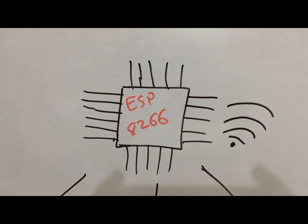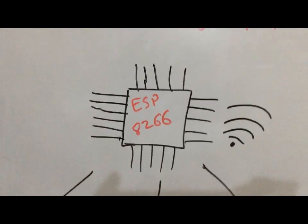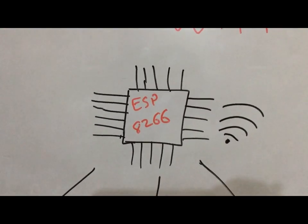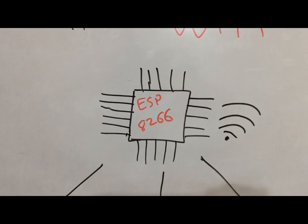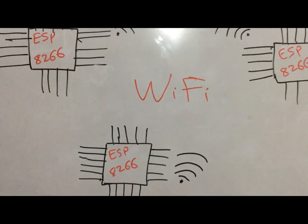Today we are going to show you an ultimate wireless network that we have created using ESP8266. It is a 32-bit microcontroller which has on-chip Wi-Fi. It is running a TCP/IP stack providing around 80% of processing power to the user application. For example, we have created a network of three nodes — there are three ESP8266s as you can see in the diagram.